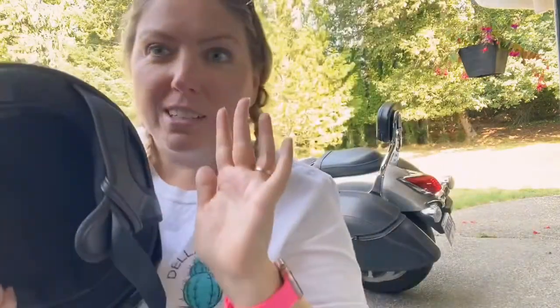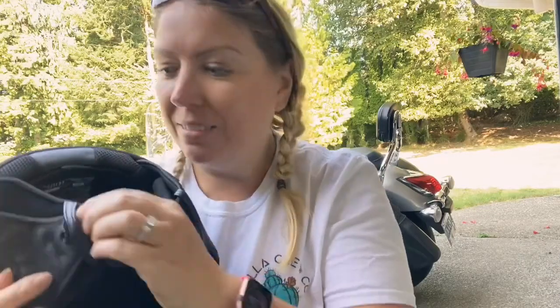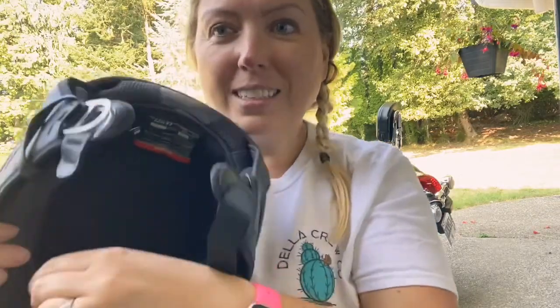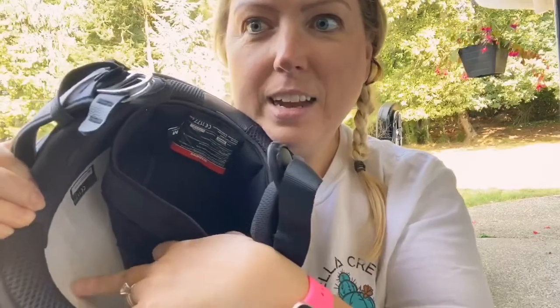I'll give you a ninja trick — this is probably something you shouldn't do, but I read it on biker forums so everybody's doing it. This liner here comes off with snaps, and inside, like with all helmets, it's just kind of styrofoamy, but really, really dense.